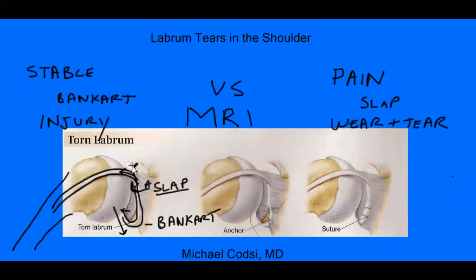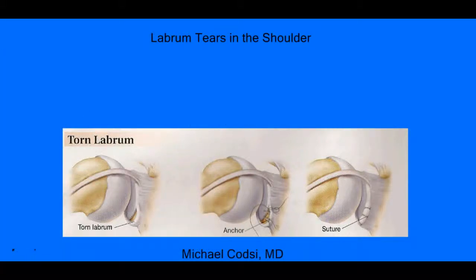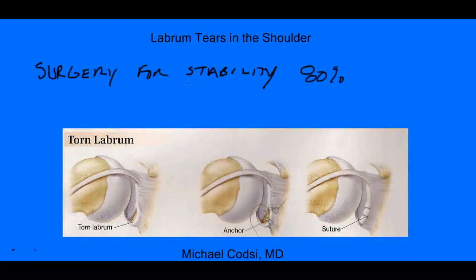If you do have a tear of your labrum, there are a few choices for treatment. If stability is your main problem, then surgery certainly is an option. Surgery to repair the labrum for instability is usually successful 80% of the time to keep the joint stable. However, you don't always need surgery. Some people do fine just by doing therapy, which can help strengthen all the other muscles around the shoulder to help make up for the tear. This is a conversation to have with your health care provider or surgeon to determine whether you should try therapy or surgery.